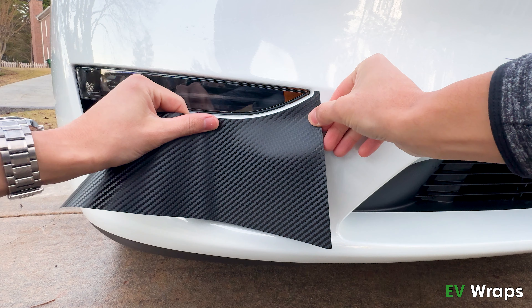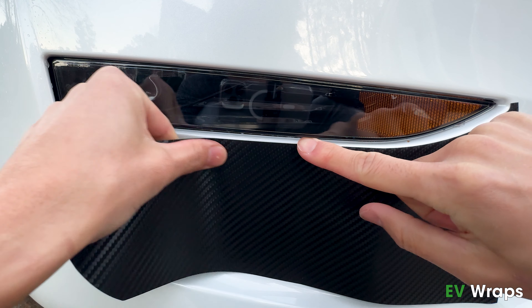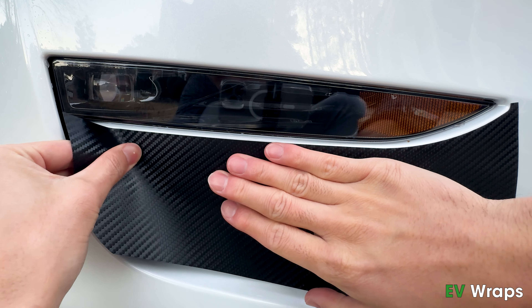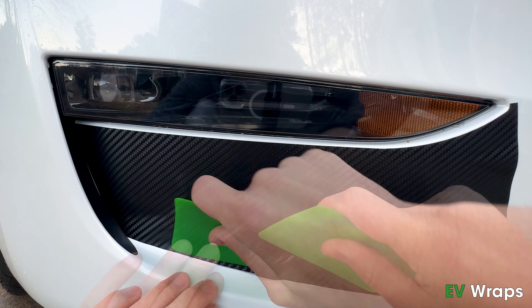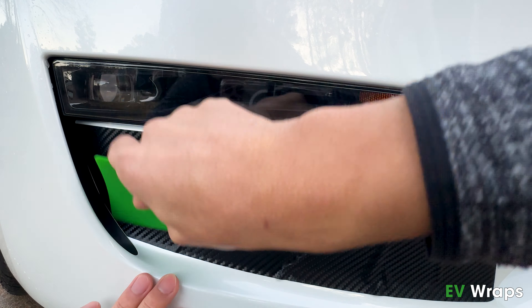For this installation, make sure the front bumper is cool to the touch and the temperature is below 75 degrees Fahrenheit. Clean the front applique area thoroughly to remove all oily substances and debris, especially the edges. Begin the installation when the area is fully dried.